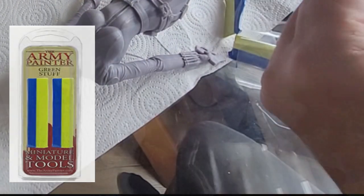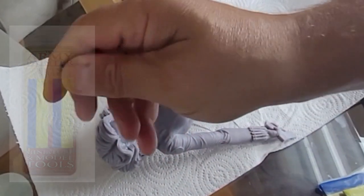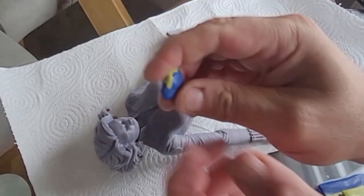I'm left with a Black Widow model that I don't want to throw away because the rest of it's perfect. So I'm going to use some of this stuff. This is Green Stuff from the Army Painter — it's brilliant stuff and it allows you to repair your prints. Now how does it work?